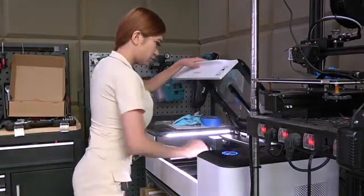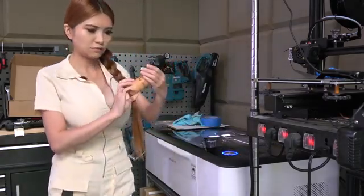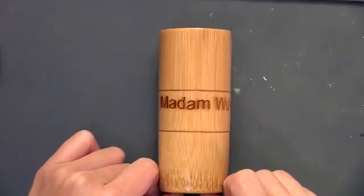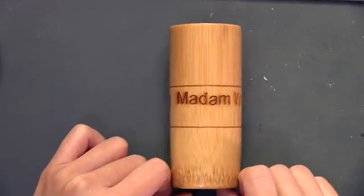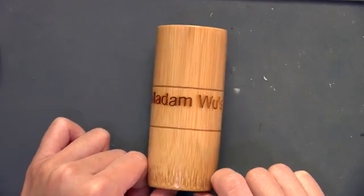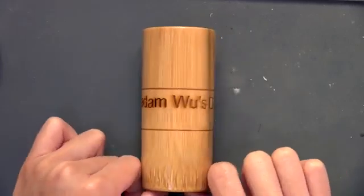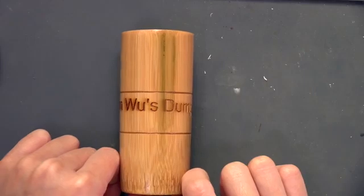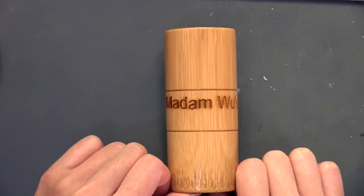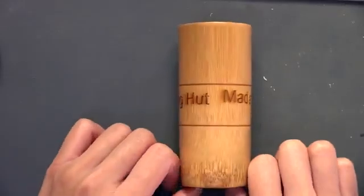Alright, not bad. The lettering is clean but it is crooked. I think it's because the bamboo is uneven, but I don't have any other cylinder-shaped material to test right now. So I'm going to order some and do a whole video about the rotary attachment next time. But as you can see, this is working fine — it has no big issues, only a little crooked.